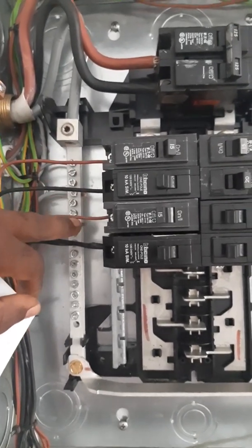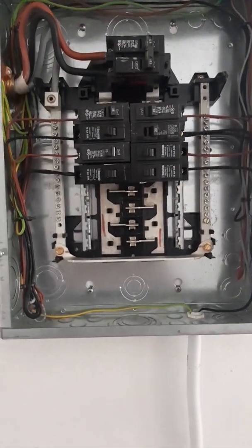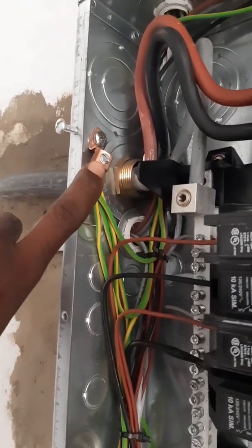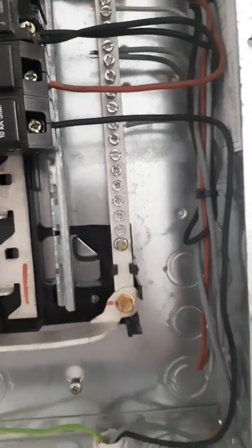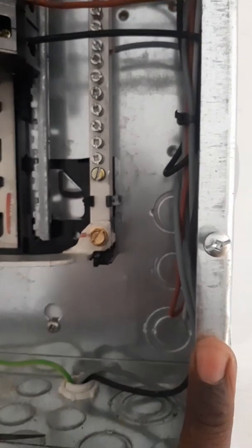We use brown and black: brown is your first phase, black the second phase, same thing going down. The breakers go brown, black, brown, black, and so on. The grounding conductors go here on a copper lug nut, and there's a bonding screw as well. In the first panel, every installation needs to have a bonding screw which bonds the neutral bar and the ground to the panel.